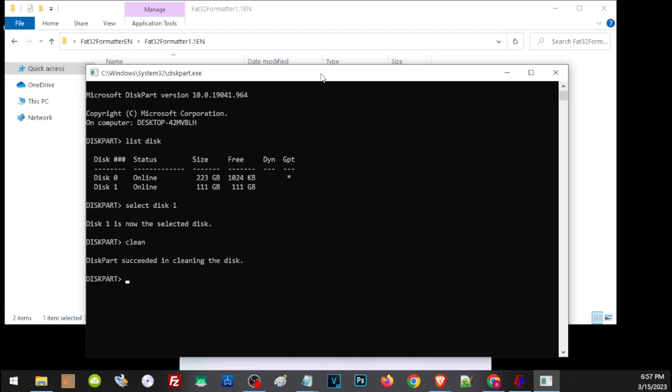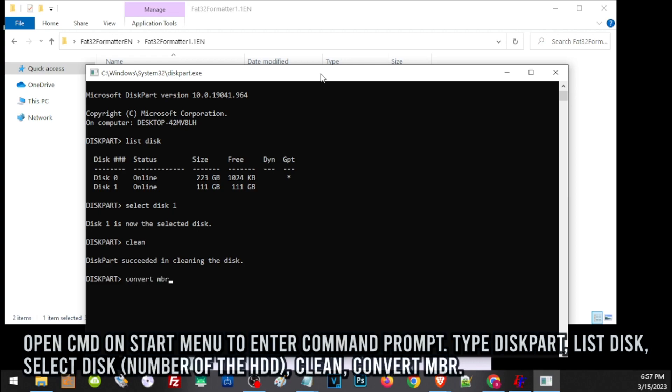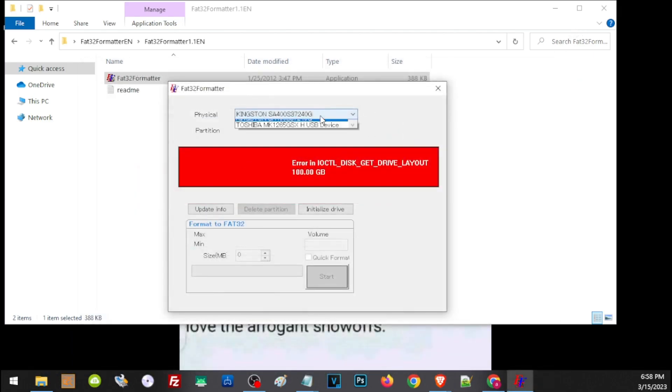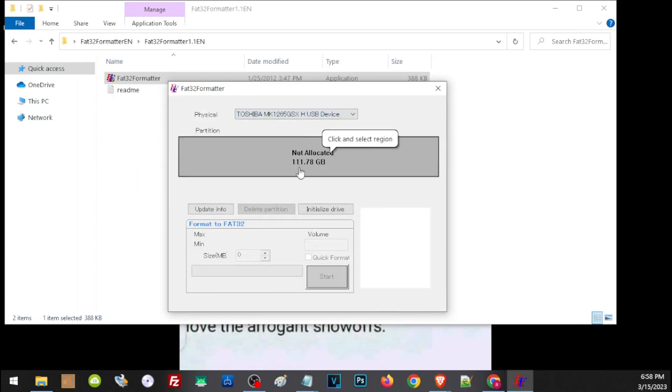Now it is ready to change the partition. Type convert mbr to change it to MBR. Quick recap: open cmd from the Start button, open Command Prompt, type diskpart in the new window, type list disk to see all drives, select the disk you want, clean it, then convert to MBR. Now run the FAT32 Formatter — select the hard drive in the dropdown. The formatter can now detect it, meaning it is already on MBR. Click Initialize, click OK, then Quick Format, then Start. Your hard drive is now successfully formatted to FAT32.